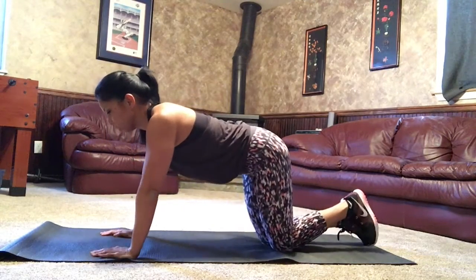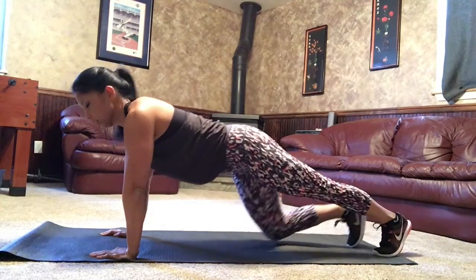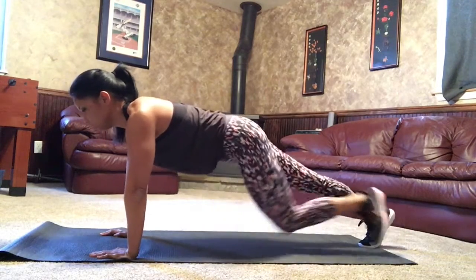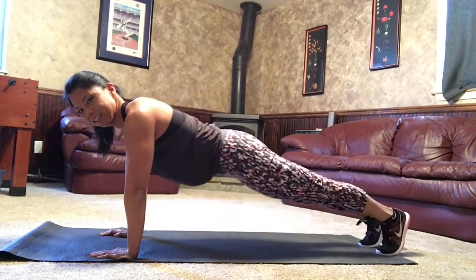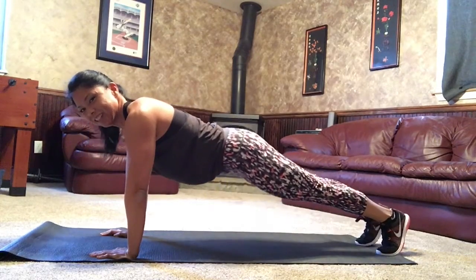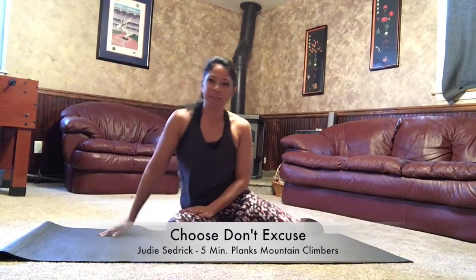Another option would be on your toes, and then bring your knee in towards your elbows. Remember to keep your hands underneath your shoulders. That's mountain climbers.